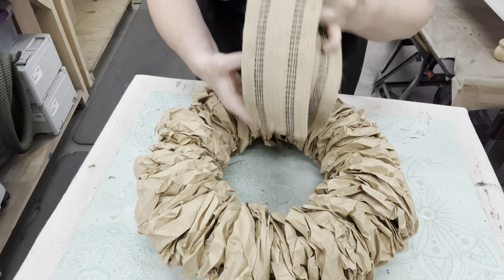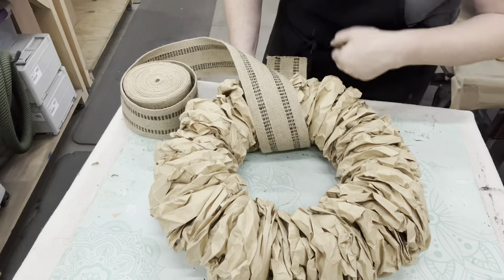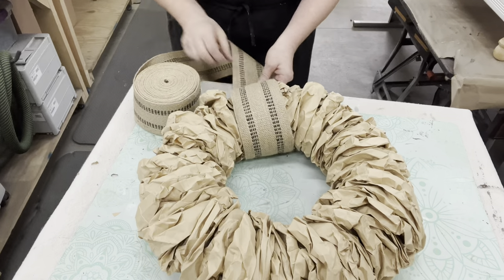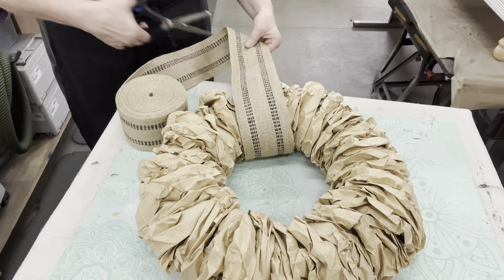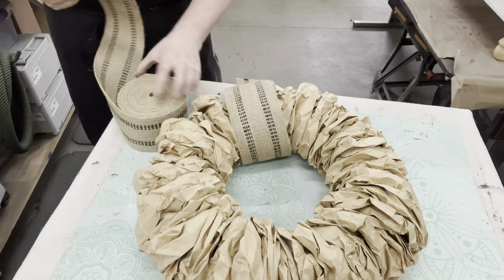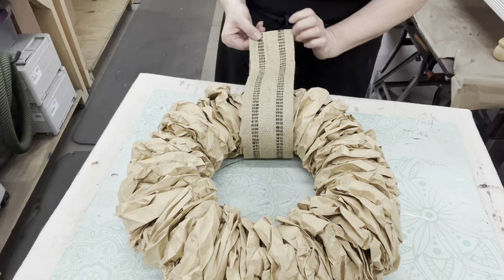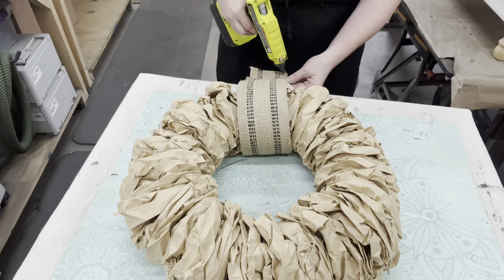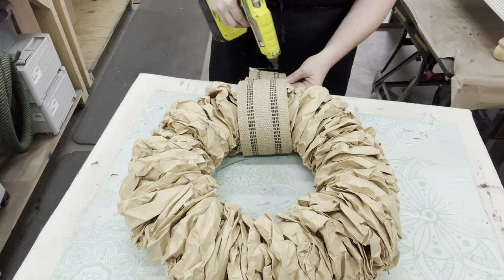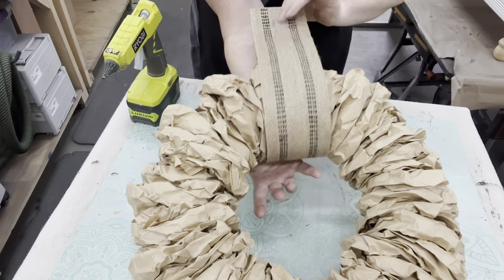Now I need to add something to hang it. You could leave it as is, but in my stash I have this webbing that I used when I reupholstered. I absolutely think that this webbing matches this paper bag and that little bit of black is just nice and simple. If you make one of these at home, have fun with it and pick out what you like. A little bit of hot glue to keep the two pieces together will hold it nice and tight, and I'm actually going to wire a little hanger on the back piece for the ease of hanging it on the wall.